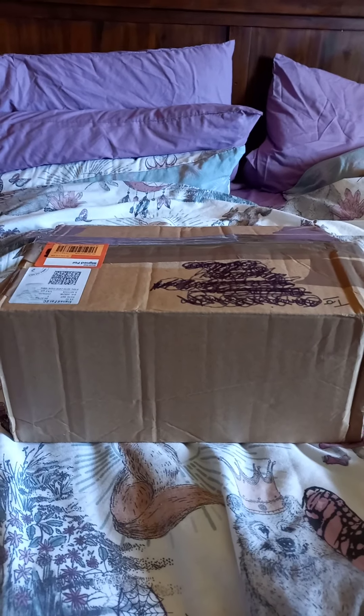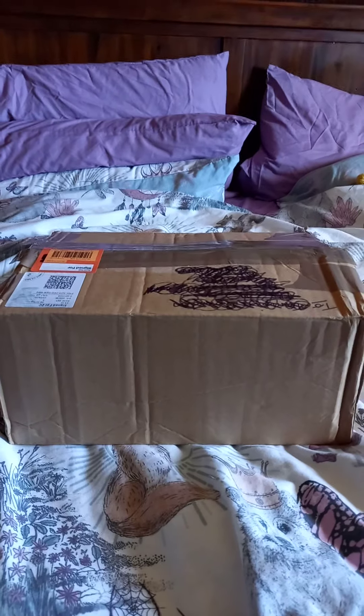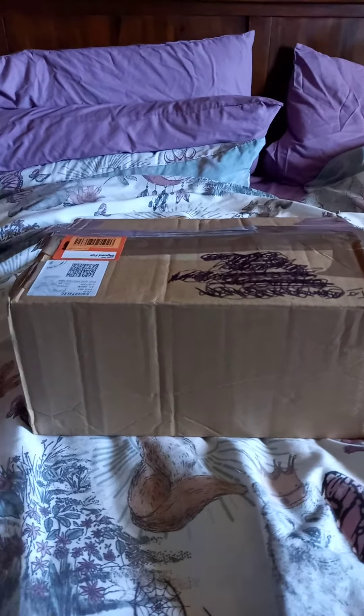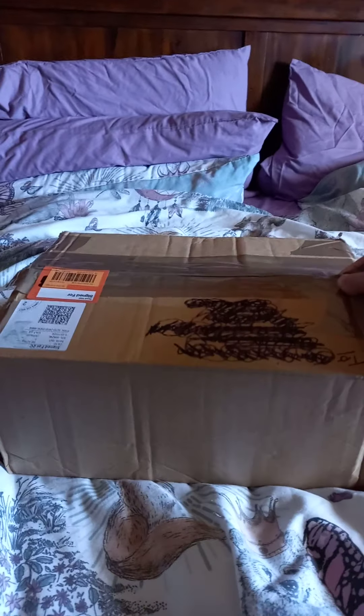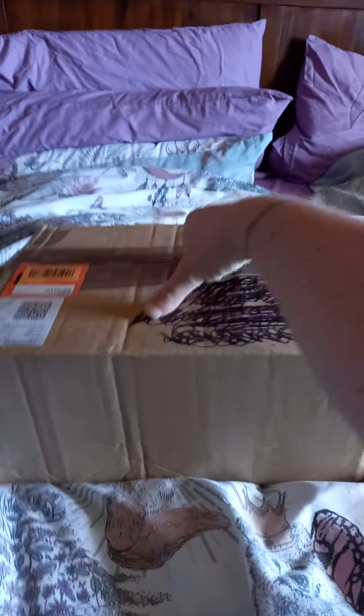Hi, it's Tamsin here from Loungefly UK, just doing an unboxing video of a bag that I've done a trade for. I've cut the tape ready because I have a habit of cutting myself open if I try and do scissors and camera work at the same time. Oh, it is indeed the bag that I've traded for.